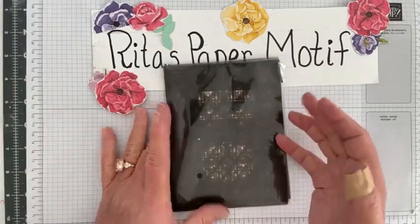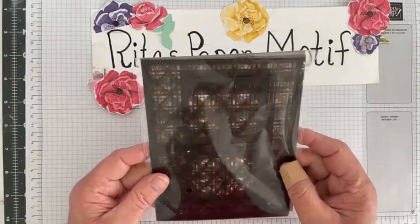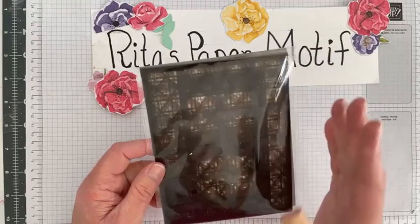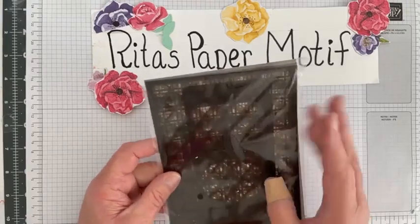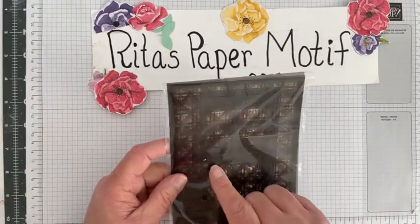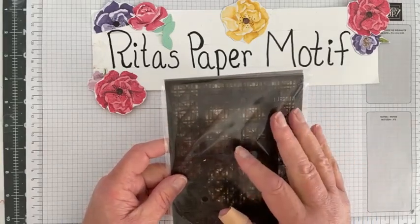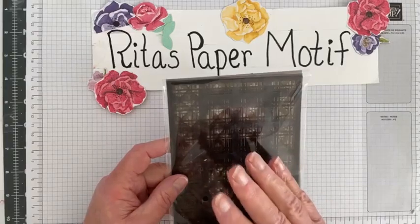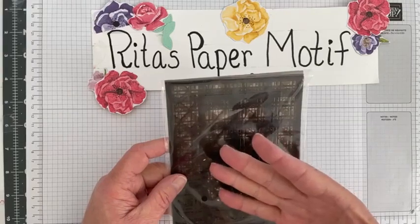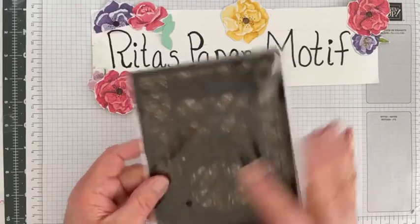I want to share some ideas using these decorative masks and we're going to do that today. It's going to be a two-part series — today being part one and on Thursday part two — because I have ideas to share so you get a variety of ways to use these masks. So let's talk about the masks.